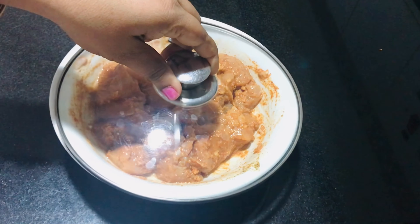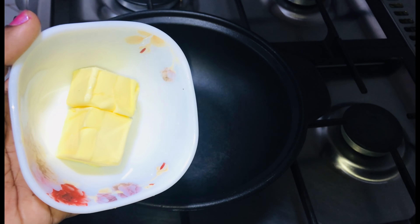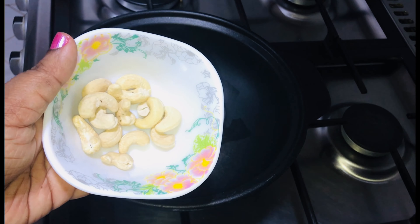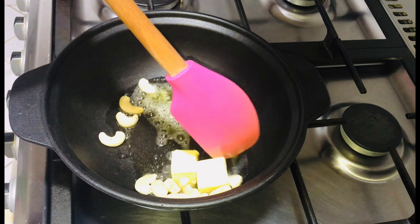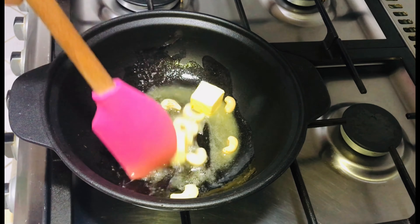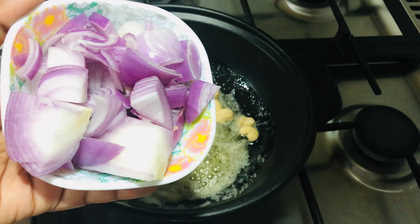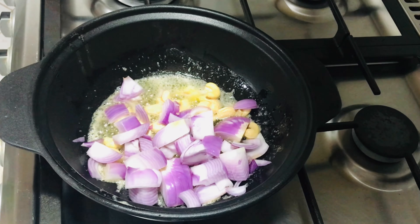Just cut the chicken. I will use the cashnete as well. I will add a little bit of cashnete and cut a small piece of cashnete.